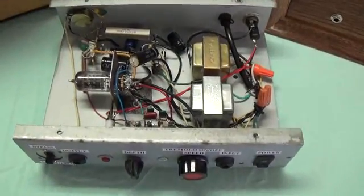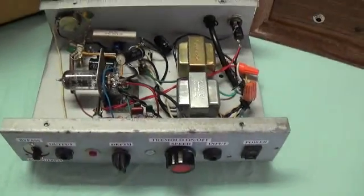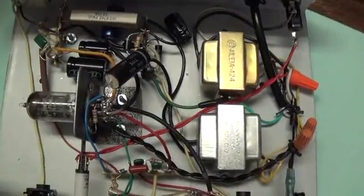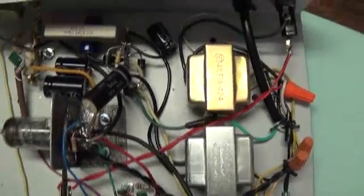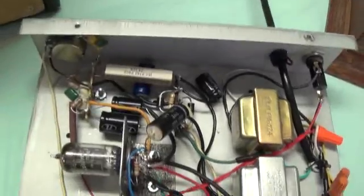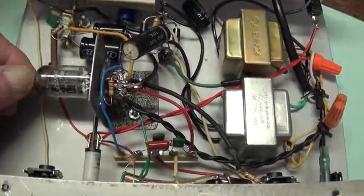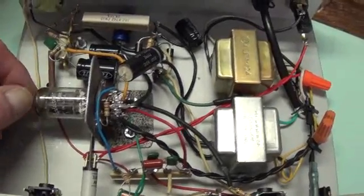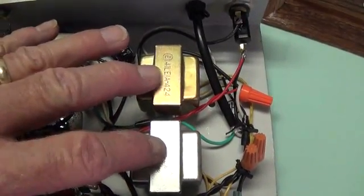First, we'll take a look at the tube tremolo. I made this many years ago when I was just first getting started, so it's fairly crude. I learned a lot from it, which is what these projects are all about. Single 12AX7 that I had to mount horizontally because of clearance problems, and a very unusual power supply.